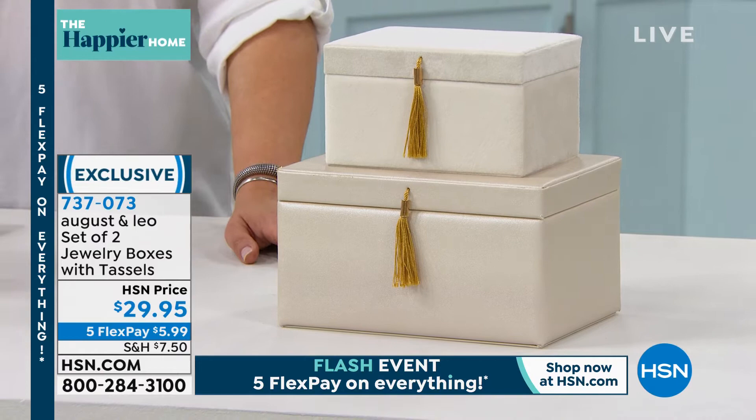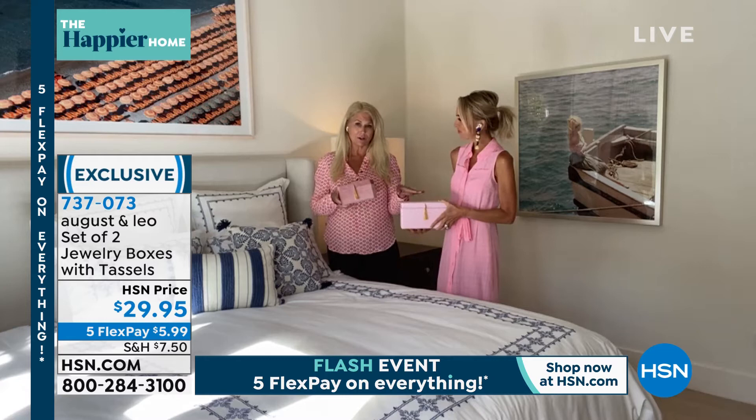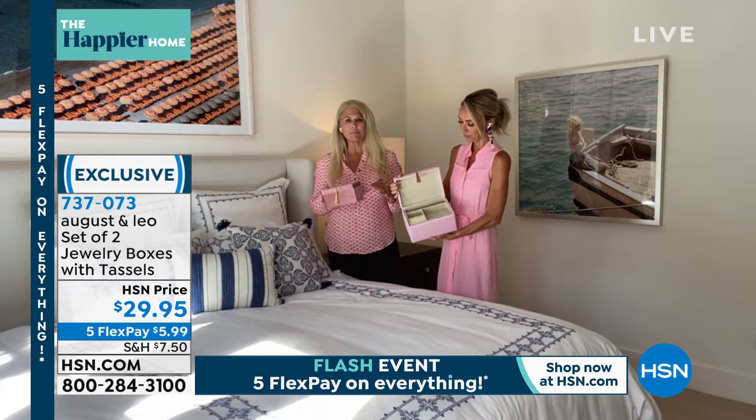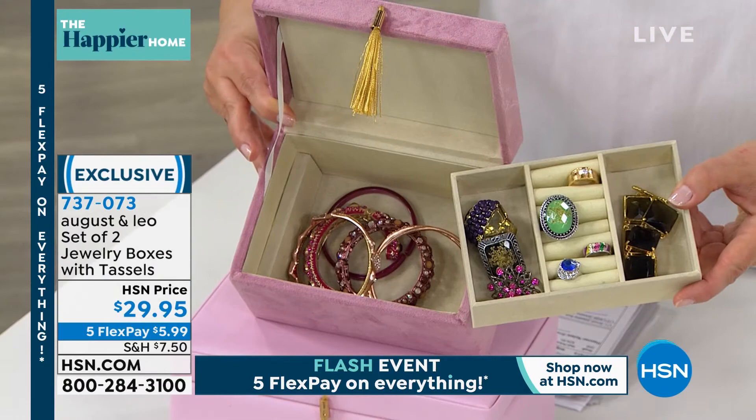This is item 737-073. I love that you gave us different textures — it's almost like we mixed and matched them ourselves. You have the velvet one and then the leather one which is the larger. When you're decorating your home, I always use boxes — whether it's a bookshelf or a console table — because you always need a place to put something, whether it's your jewelry or not.